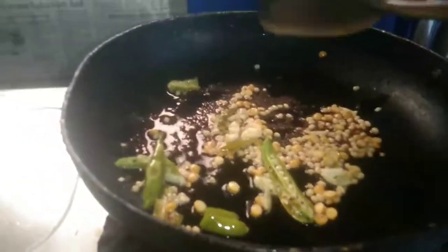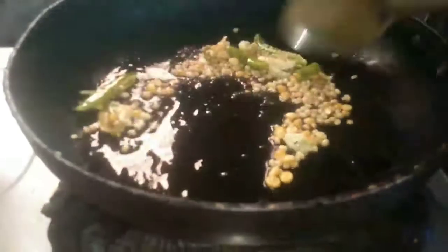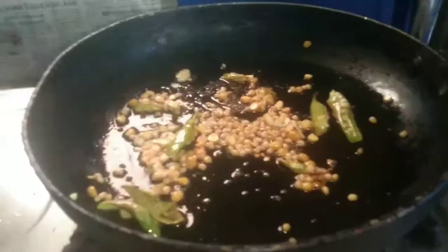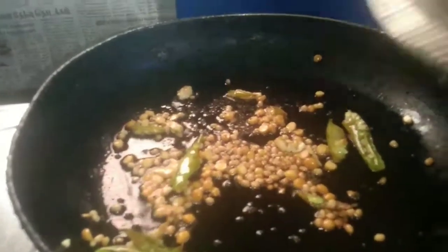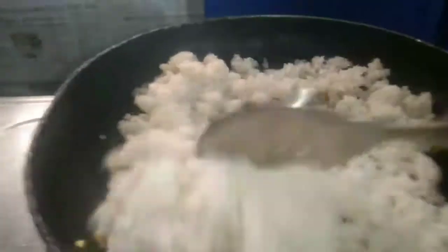When it comes to getting a pan, this is an appetizer. Let's add the ingredients. Just like this, cut it.